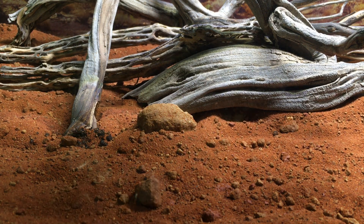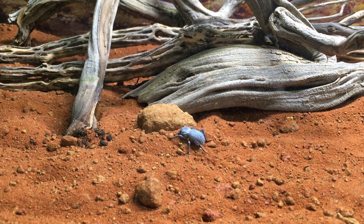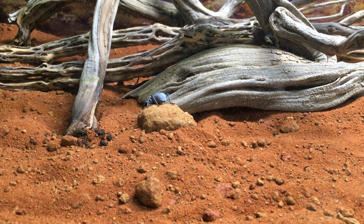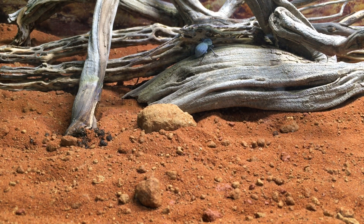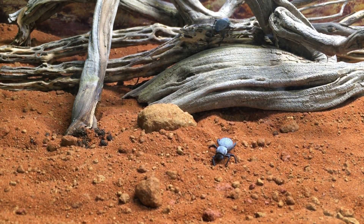Here comes another blue death fainting beetle — I think I'll start with that species first. They look really nice against this red sand. And I'm colorblind — well, only partially colorblind, technically color deficient — but I can still see how it sets them off pretty nicely.